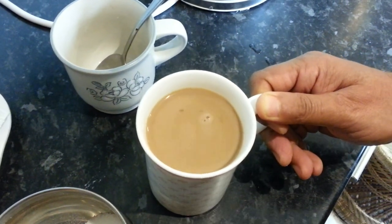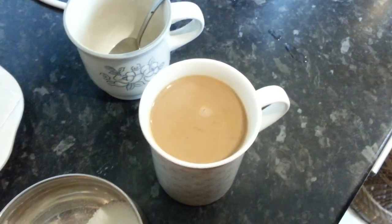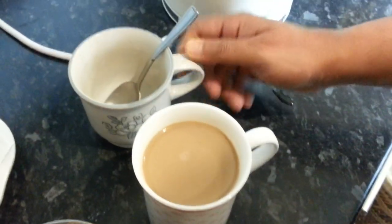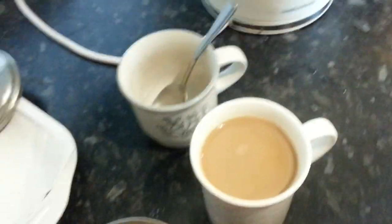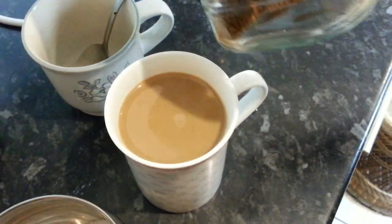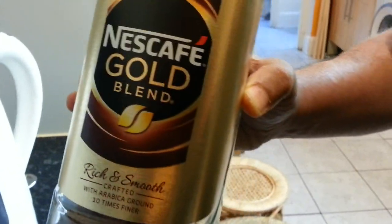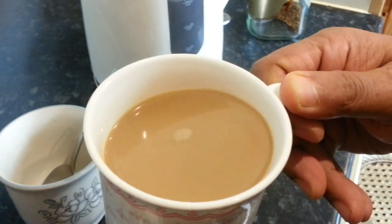There we are — this is the strength I like. I knew exactly, I didn't even measure the milk, I just tipped it. And there we go — always my morning ritual cup of lovely Nescafé Gold Blend, right there as you can see.